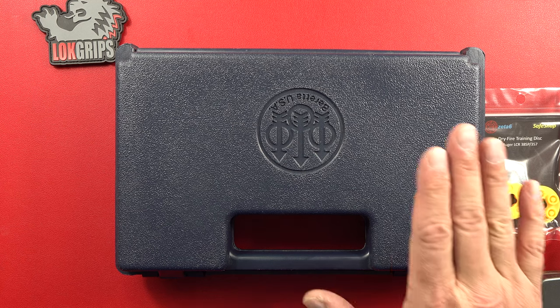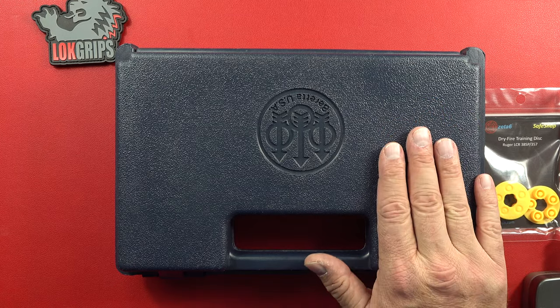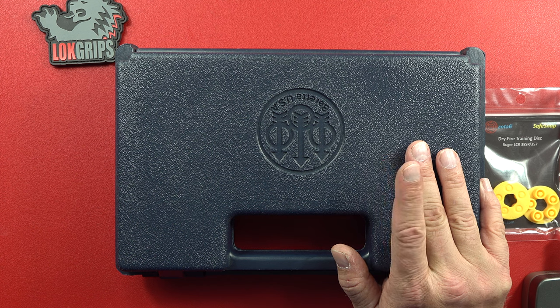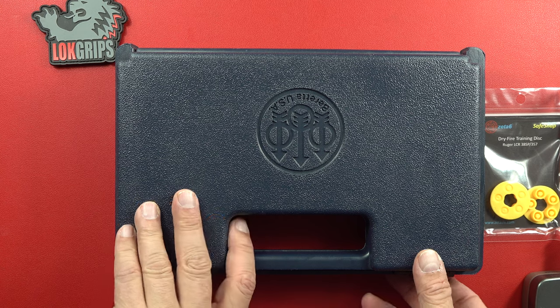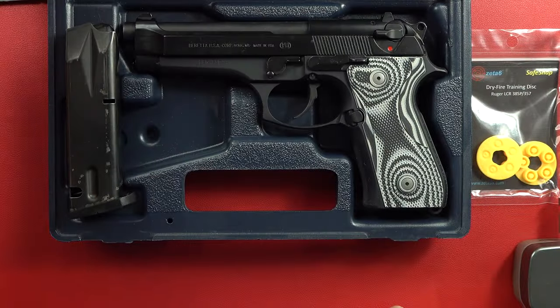Hey guys, welcome back to the channel — Beretta 9mm USA Senior here. Today I wanted to do a short video on this particular Beretta. This Beretta goes all the way back, more than 11 years. This is Young Beretta's first pistol that I bought him — he wanted a Beretta 92 to be exact.